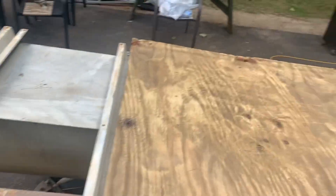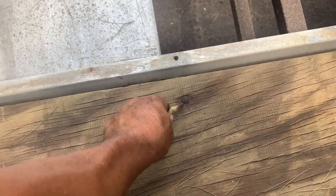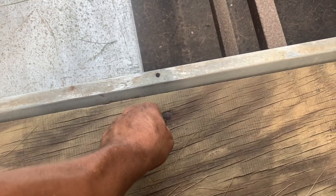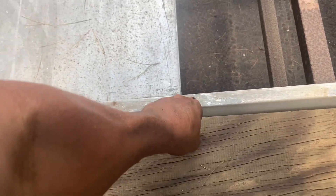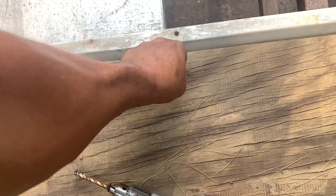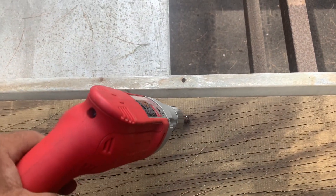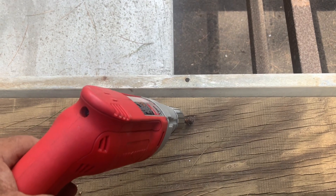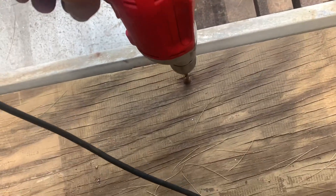The easiest way I found to remove these old rusted molds that have a round head on them is to put a center punch right there — a couple of times, three or four times, whatever it takes — then just drill them out. I've cut them with a saw, I've ground them, and this was the most effective way of doing it right here.